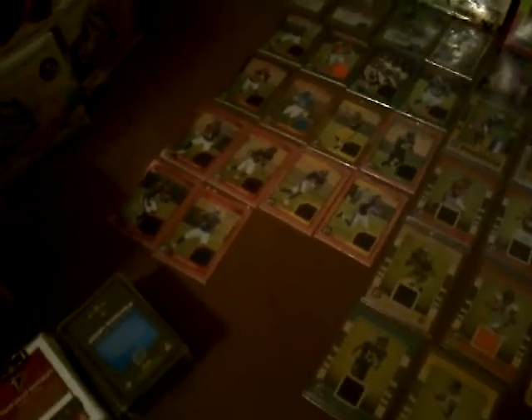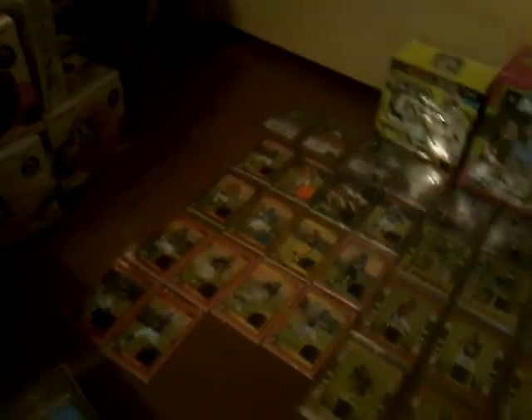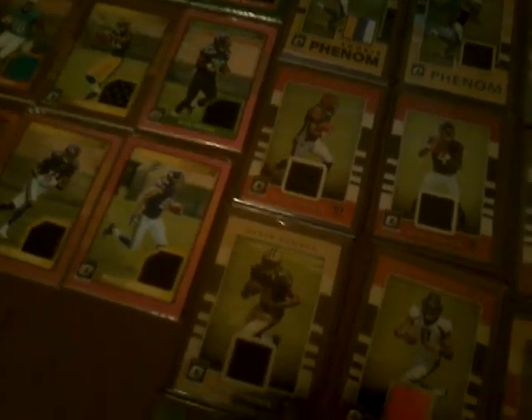Anyways, there you have it — that's your 2017 Donruss Optic. We'll see if I decide to do it again for 2018 Donruss Optic. That's going to be a pain; I don't know if I really am going to do it. I always said last year there was no way in hell I was going to do this again, and I ended up doing it again. So I probably just need to shut up because I'm going to do it again in 2018. Thanks for watching and we'll see you guys later.